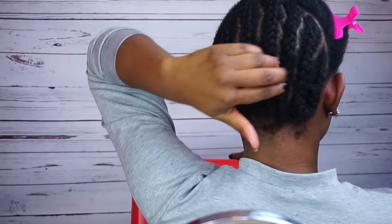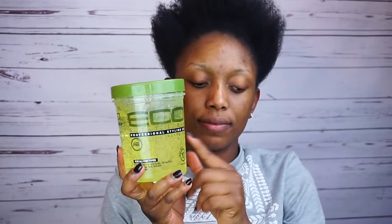Now I'm gonna go ahead and brush the one in front and then apply a little bit of eco styler gel to lay my hair properly, and then I'm gonna go ahead and pack it into a bun and secure it.